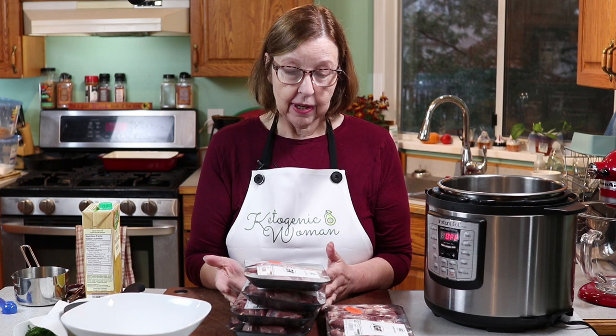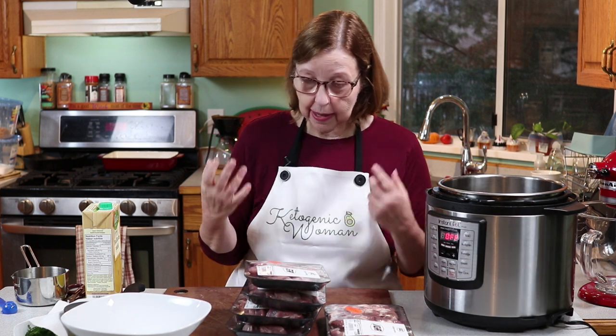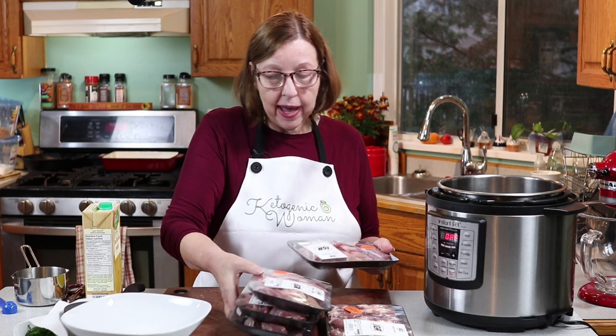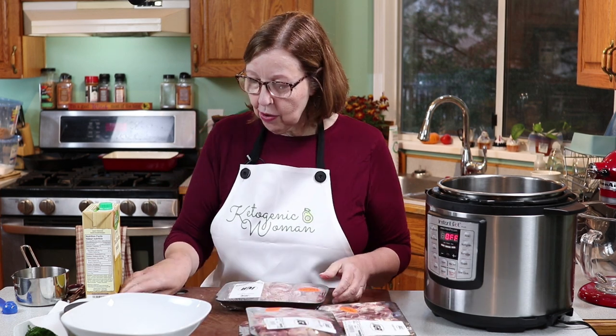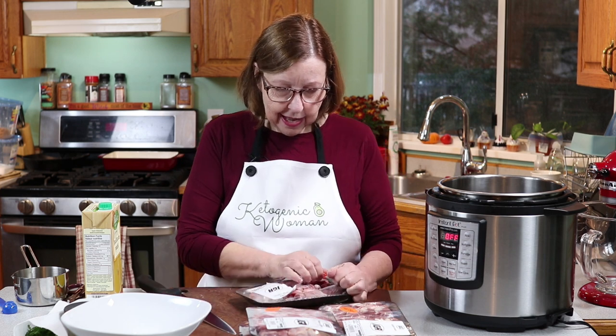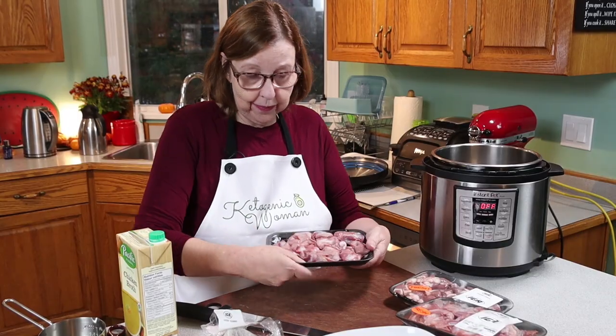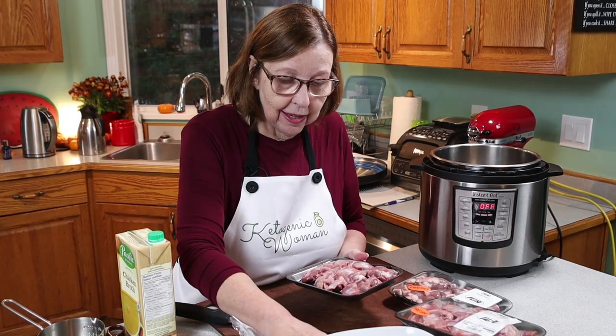They're hard to find — it's the only local grocery store that carries them. None of the major chains near me sell fresh gizzards and hearts. Sometimes I can find them frozen. I'm going to quickly weigh them so I know what I'm dealing with here, and then I'll show you the soup that I make, which is delicious.